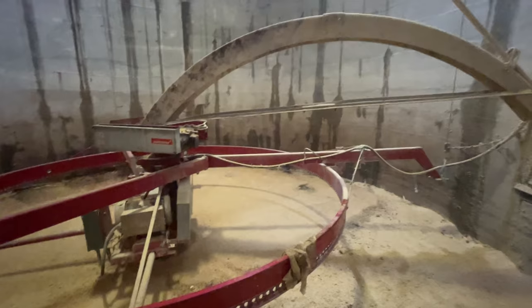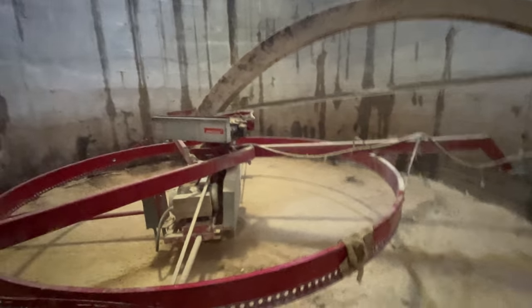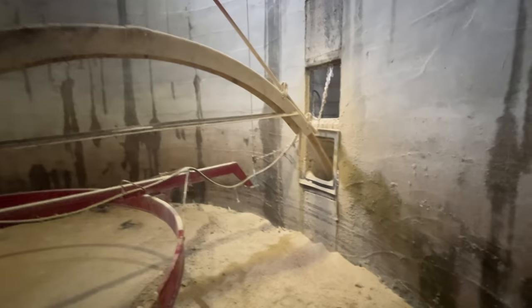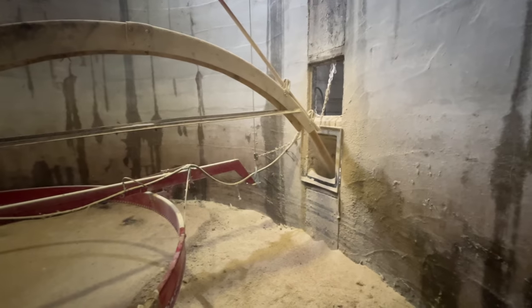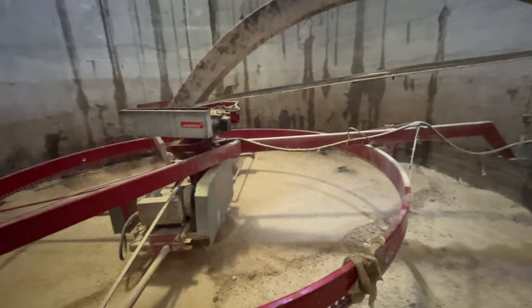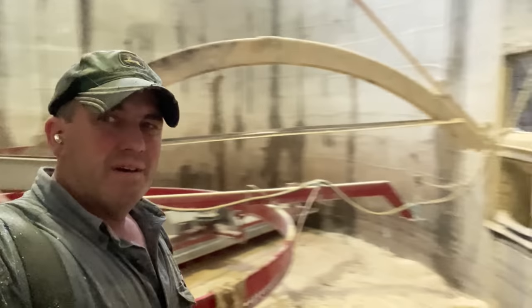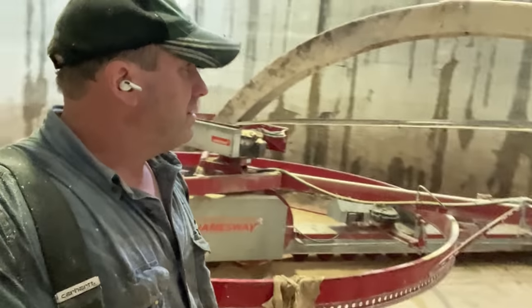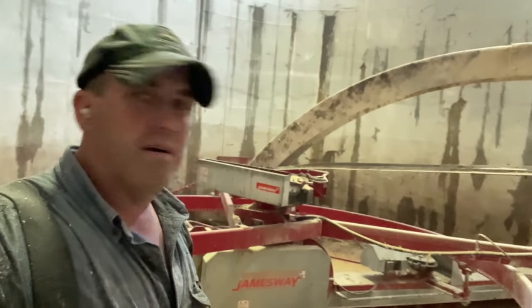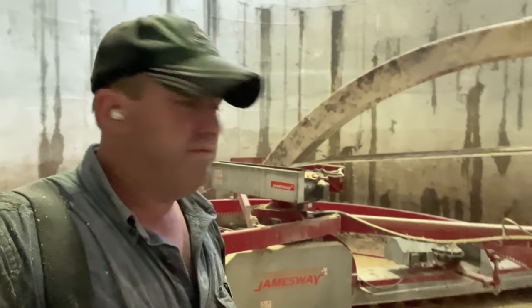Just on the fourth time around this silo — I think we're in pretty good shape. We're going to have Nate shut it off and crawl down the chute, and we can start running feed out of this silo now. We had to go around four times. We ran enough crap out of here — we're down to the good stuff now.